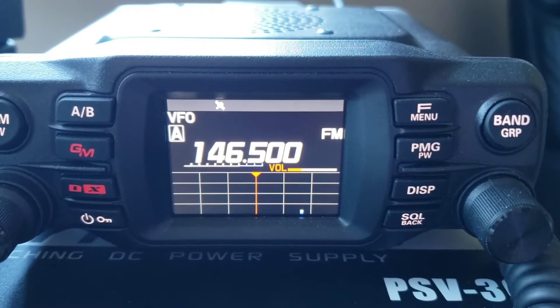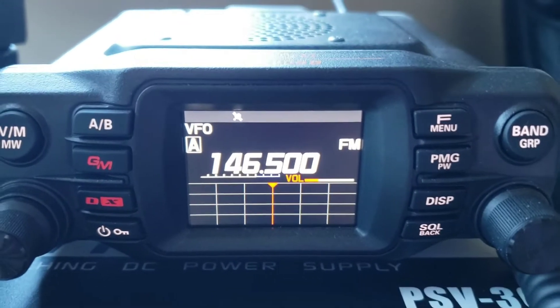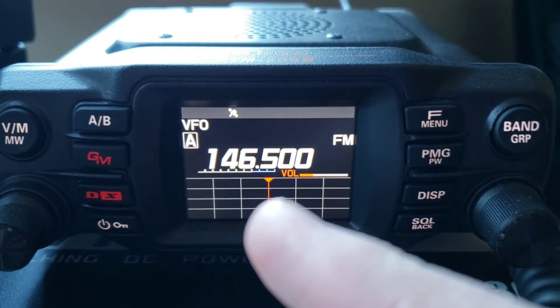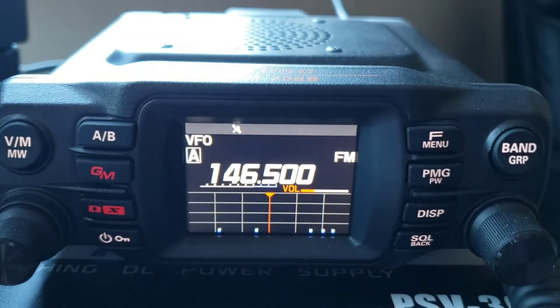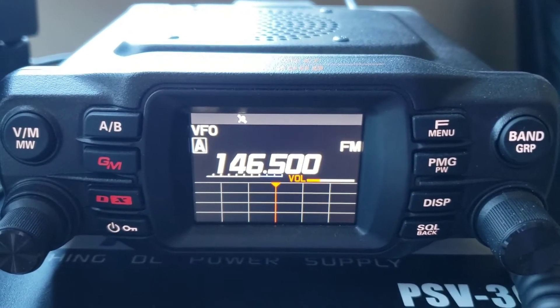Here's how to program a memory in the Yaesu FTM-200. First, set the VFO frequency that you want to program, and any offset, PL tone, or different mode needed.